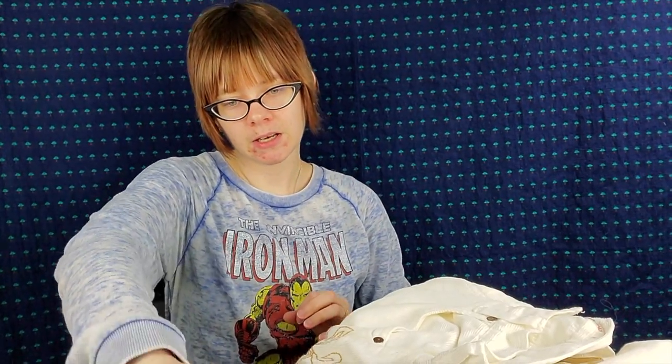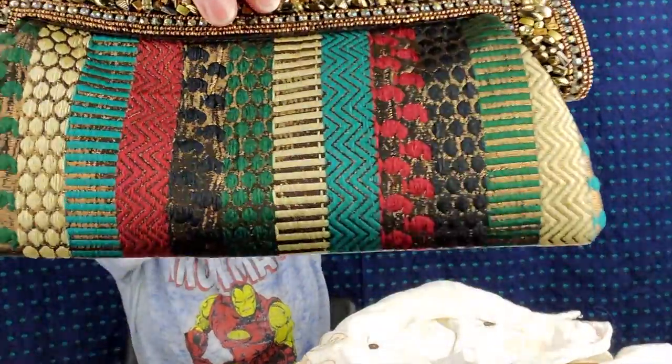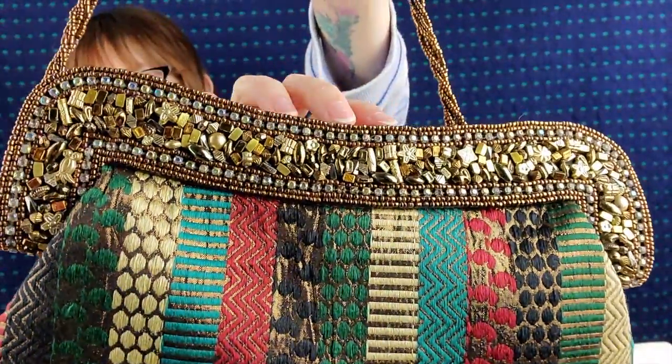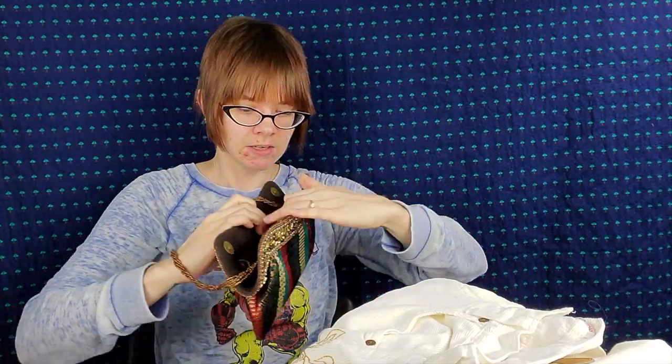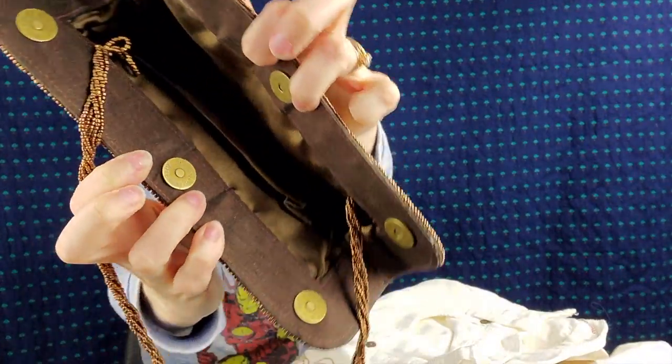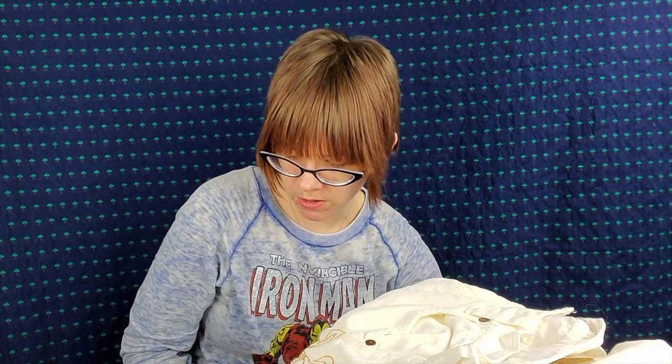I also grabbed this cute purse with a fabric pattern and all of this bead detailing around it. There are no beads missing, which I thought was amazing. And then it's just a basic snap closure. It doesn't have any tag or anything — it's probably made in China or India. I just thought it was really nice and I'm going to try to shoot for around $15 to $20 for that one.